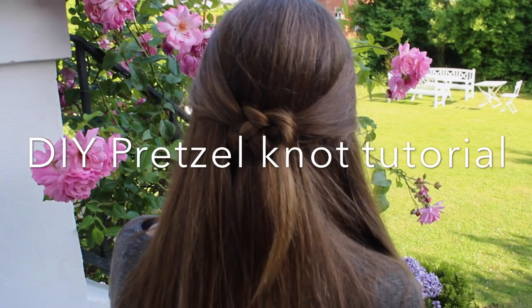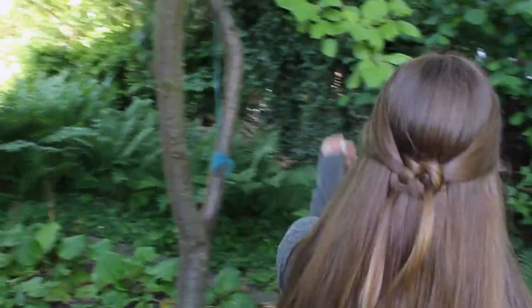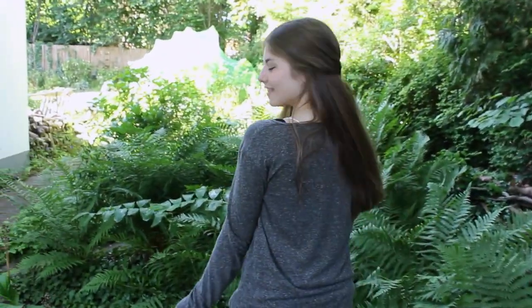Today we'll show you how to do the pretzel knot on yourself. Many of you might think that the pretzel knot is very hard to do on yourself, but we actually figured out a new method that makes it much easier.